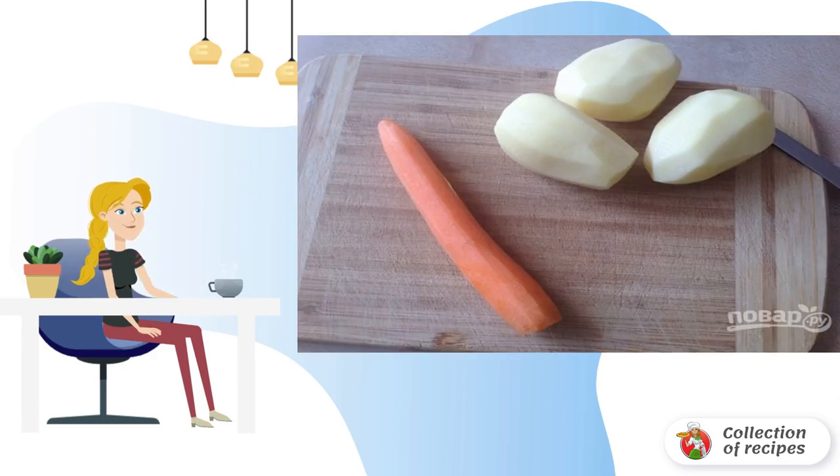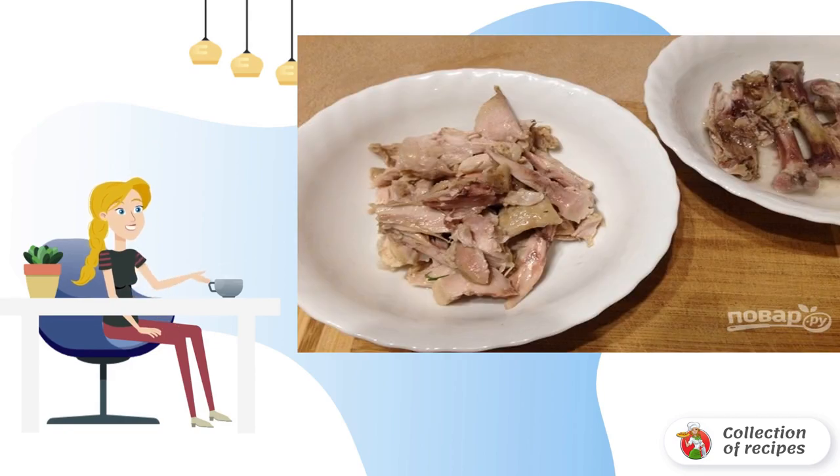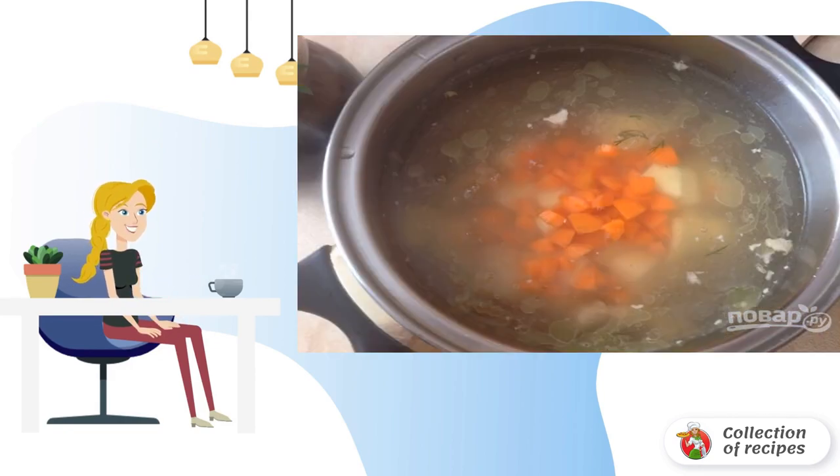Peel the carrots and potatoes and cut them. Cut potatoes larger than carrots. We separate the meat from the bones, and send the meat, potatoes and carrots to a pot with broth. Cook until the potatoes are ready.